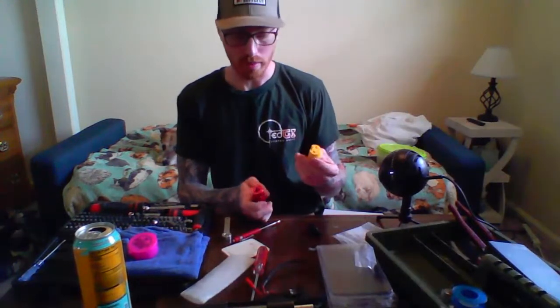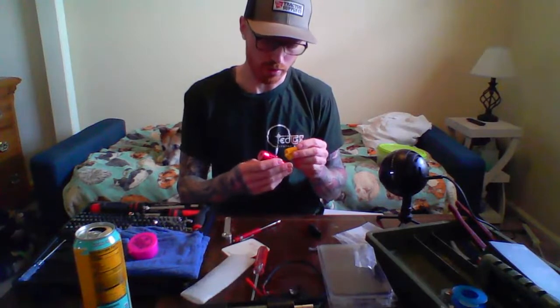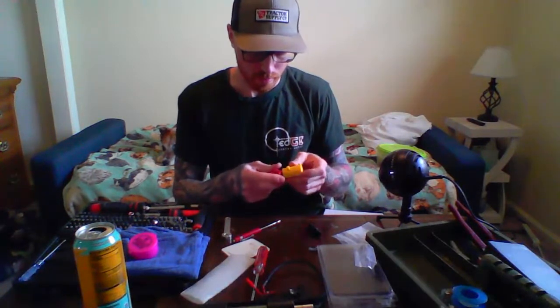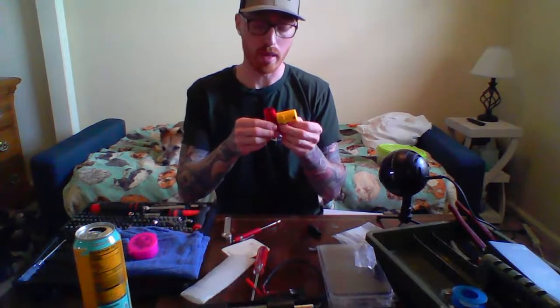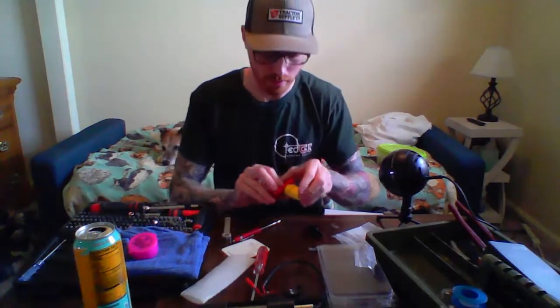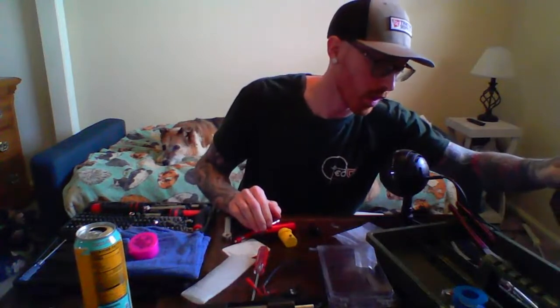The Tridos tool clips into the Action Army hop-up chamber and you need to press the pin out to swap the hop arms. Let me see if I have everything here to do that.